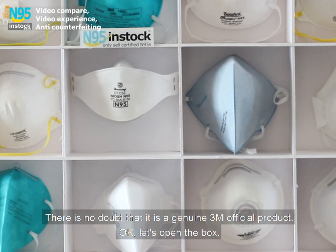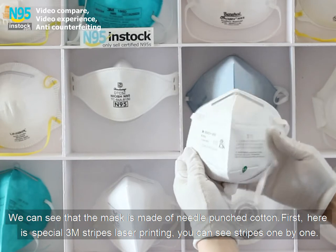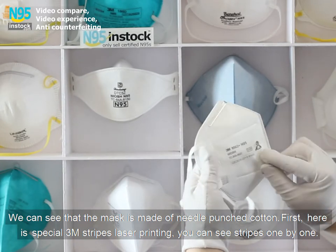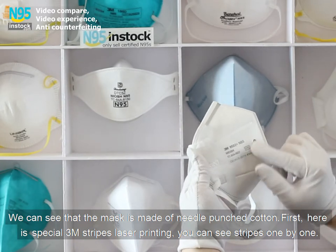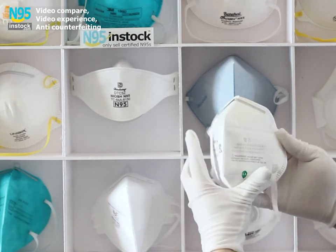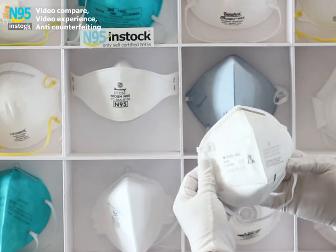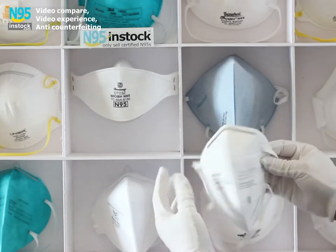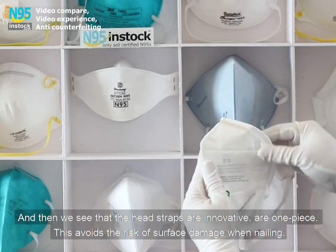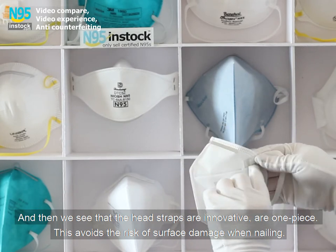There is no doubt that it is a genuine 3M official product. Let's open the box. We can see that the mask is made of needle-punched cotton. Here is special 3M Stripes laser printing — you can see stripes one by one. The lot numbers are different from each box. The head straps are innovative, one piece, which avoids the risk of surface damage when nailing.